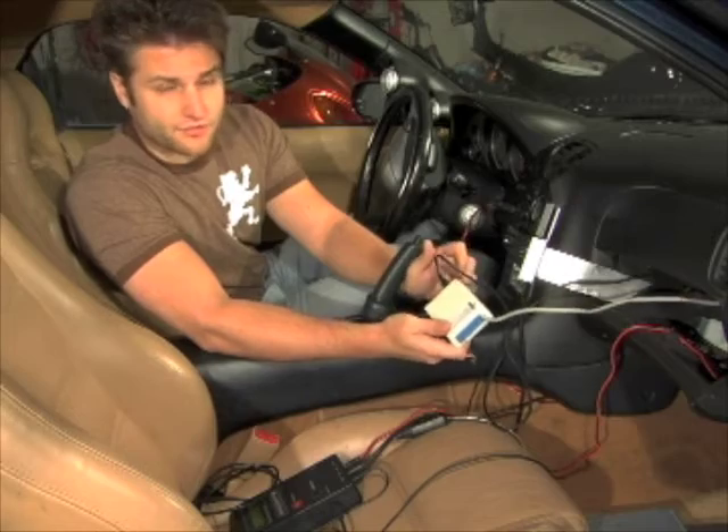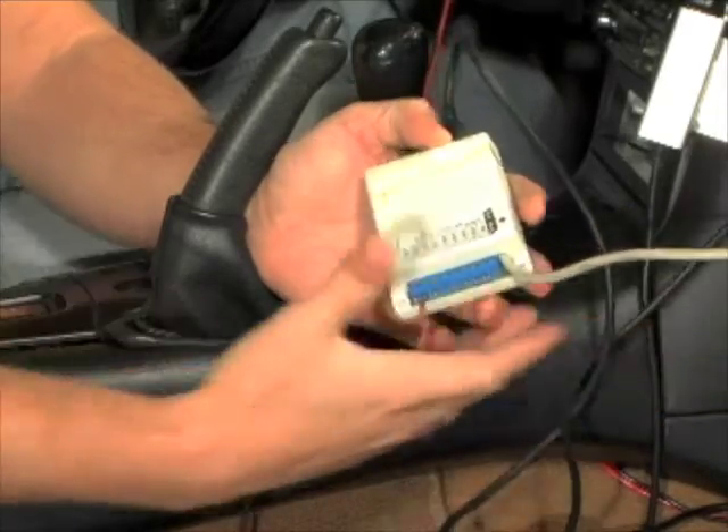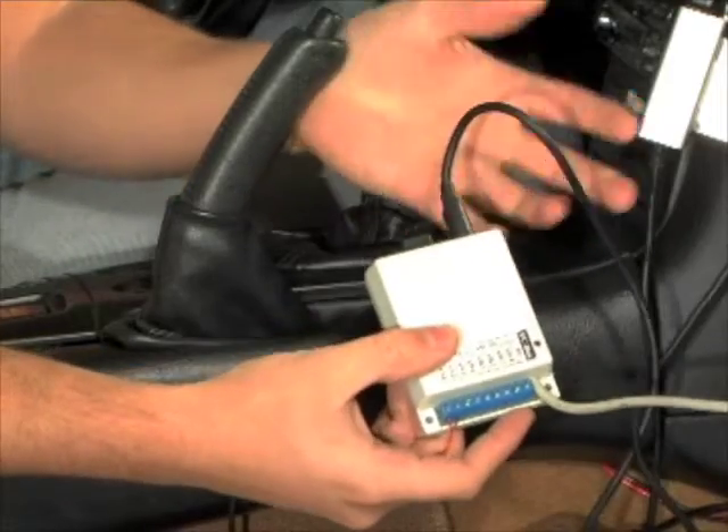Plugging the data logit in is relatively simple. This end of the wire goes down to your power FC, while this end you plug your FC commander into.